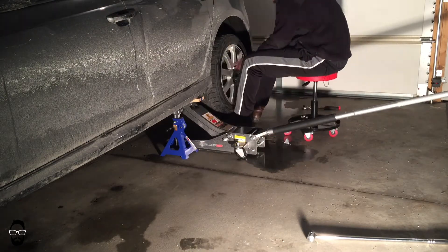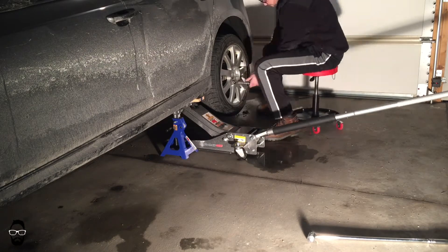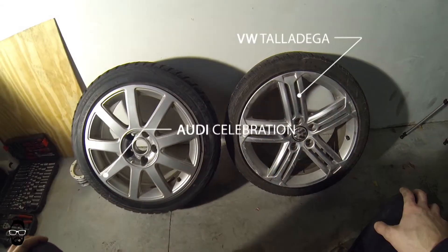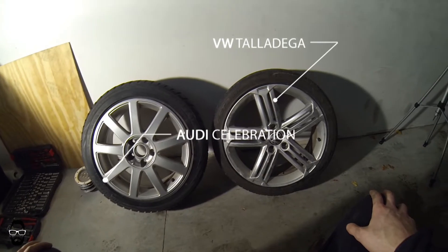I did go over how to fit wheels in a previous video — go check that one out if you haven't seen it. I'll link that in the information card and at the end of this video. So today we'll be looking at specifically these two wheels: the VW Talladegas and the Audi Celebrations.